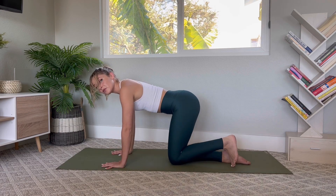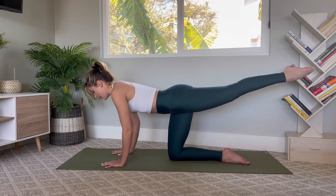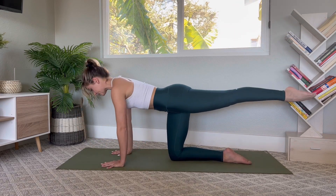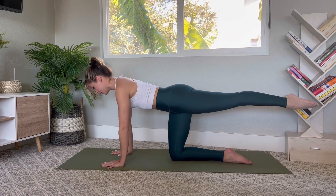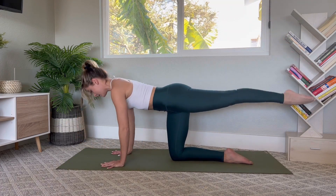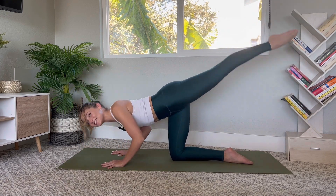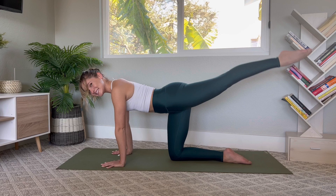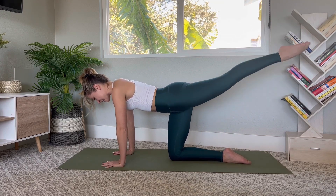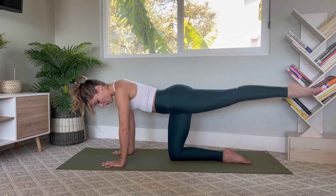Option to bring both feet down for regular knee push-ups or the full Pilates push-up. Bend the elbows, keep it narrow, and lift. Seven, six, five, four, three, last two, last one — and we've got pulses to finish for ten, nine, eight, seven, six, five, four, three, two, one. And release — beautiful job.